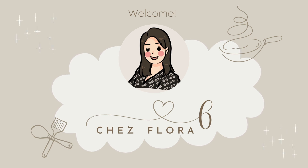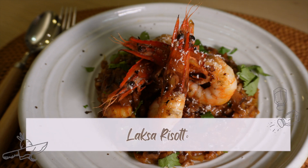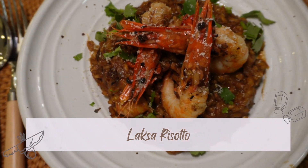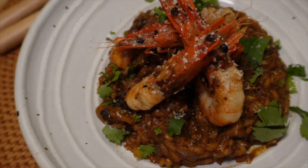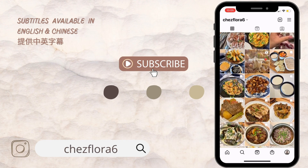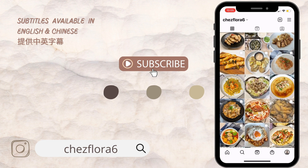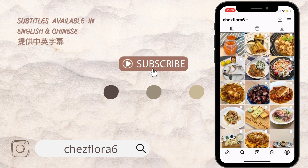Hello there, welcome back to my channel. After another long hiatus, I'm back with a fusion pasta recipe — laksa risotto. In this video, I not only show you how to make the laksa risotto but also how to make a shrimp broth. Hit that subscribe button — you can watch my videos with English and Chinese subtitles. For more bilingual recipes, follow me on Instagram at chezflora6 or check the link in the description below.